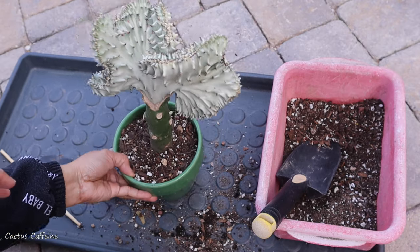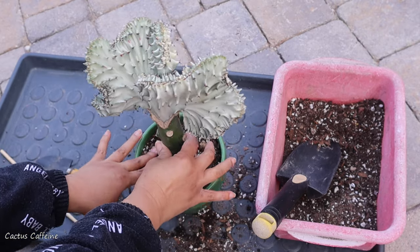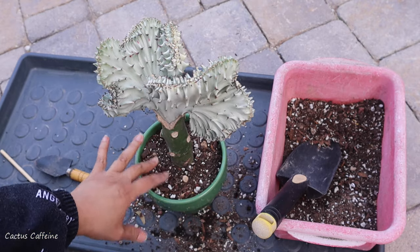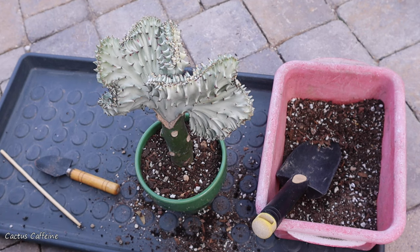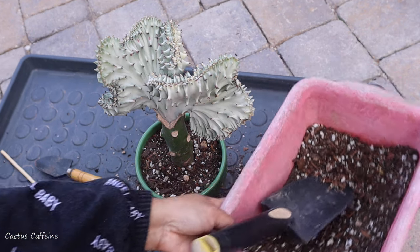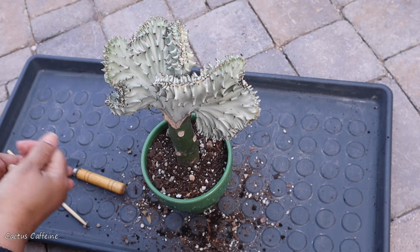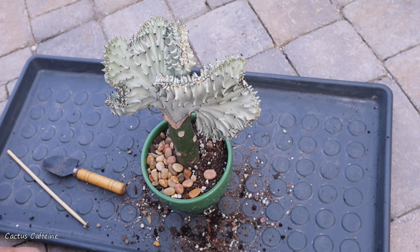I think it is stable now — it shouldn't wobble or fall down until the roots start growing and settling in the pot. And lastly, I need a top dressing. I have here some top dressing — these are actually aquarium gravel, but I think this will work here.